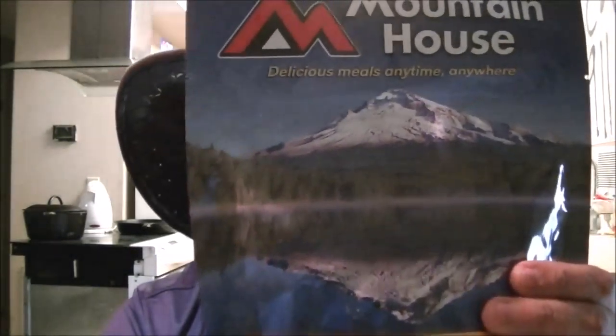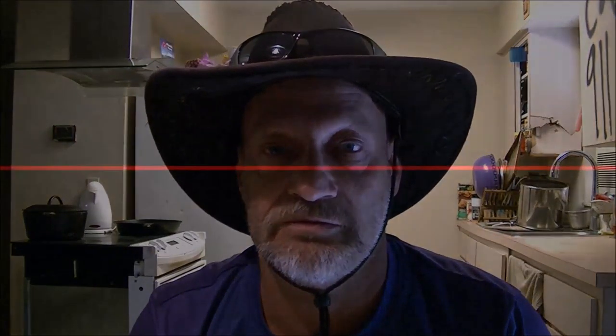Hey guys, Shaber1000 here. We've got what's going to be the last Mountain House review video today. We're going to be doing the Chicken Teriyaki with Rice. I have Monkey over here and she's going to be doing the same thing on her channel, so she's got her camera set up here as well.